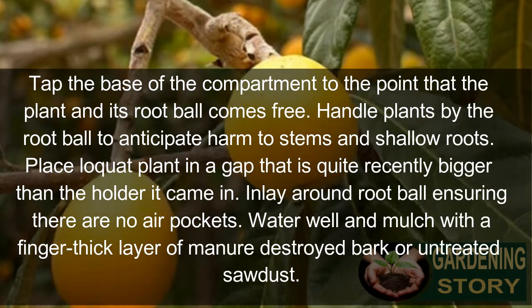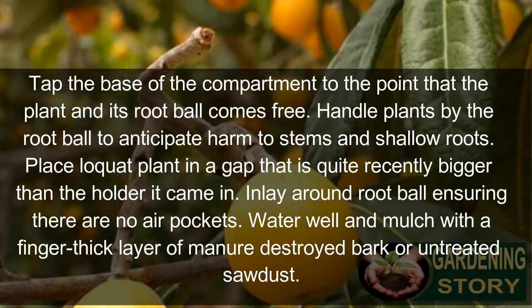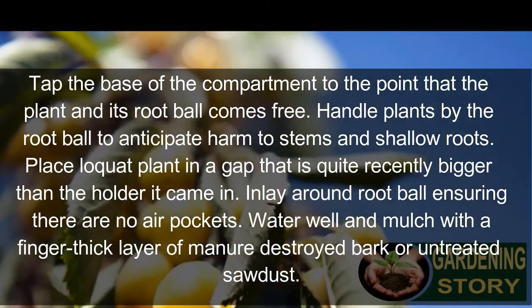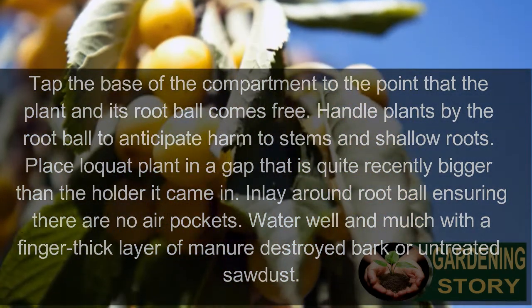Place the loquat plant in a hole that is just slightly larger than the container it came in. Fill in around the root ball ensuring there are no air pockets. Water well and mulch. Apply a layer of manure or compost around the plant.